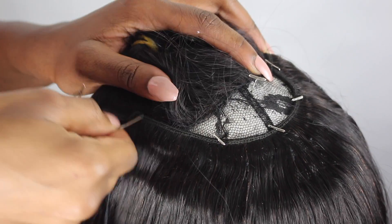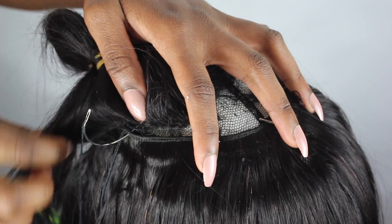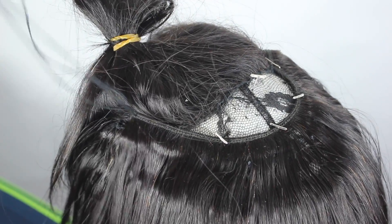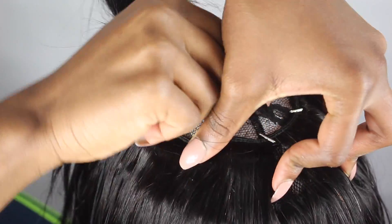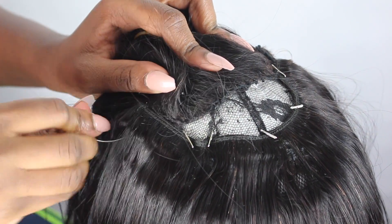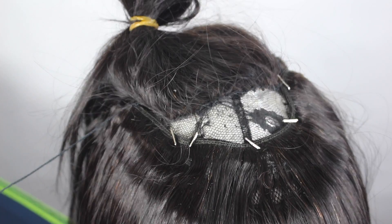I also did the flip-over method. I didn't fold my tracks at all because I don't want it to shed. What I did when I folded over to make it flat is I put my needle through the weft and secure it — going through the weft makes it lay flat, which is what I did all the way. Because sometimes your wig can look bulky at the sides if you don't do it properly when you fold it over.